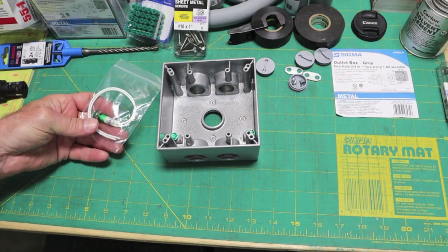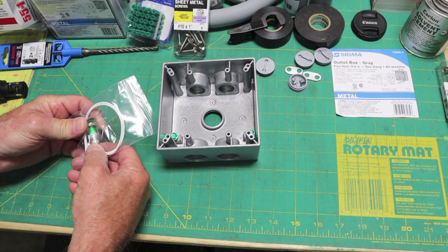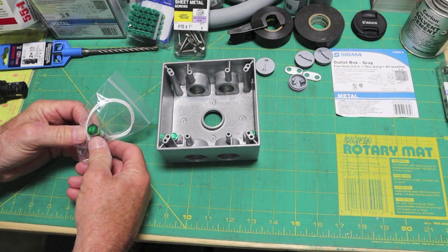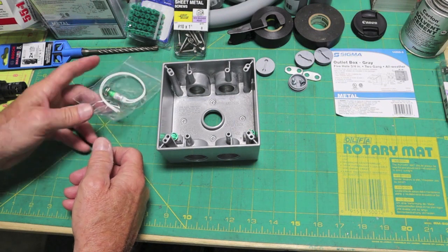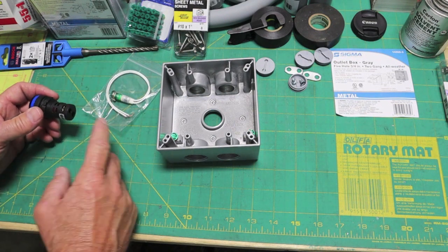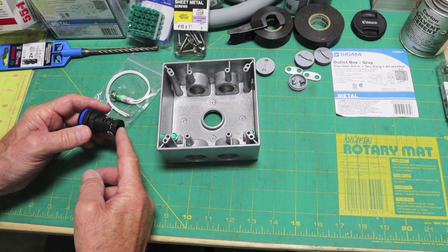I got two LEDs. This was like five bucks from Amazon — 120 VAC. I want to see how bright it is. Some of these LEDs will fool you; they can be very bright for the size. But just in case it's not compatible or bright enough, I went with this other guy. He was only six or seven dollars.